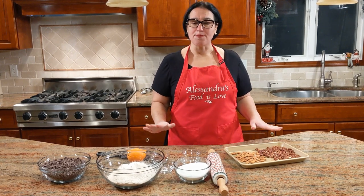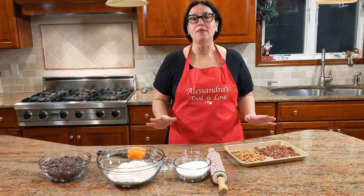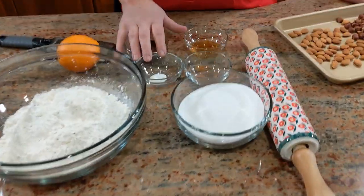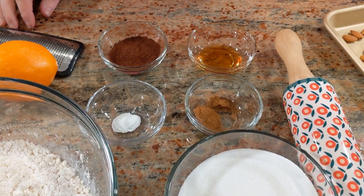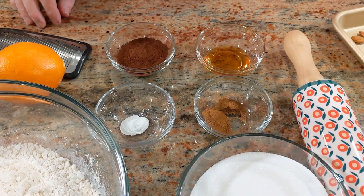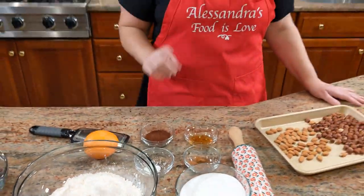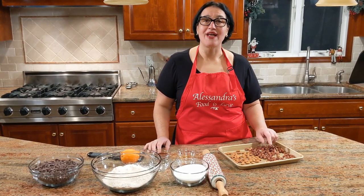I'm going to give it to you in cups because I weigh everything in cups. But if you do have a scale, please follow it in grams — it will be much more precise. So let's get started. I have four cups of flour, a cup and two-thirds of sugar, half a teaspoon of baking powder, and a mixture of half a teaspoon cinnamon, a quarter teaspoon of ground cloves, a quarter teaspoon of nutmeg, a tablespoon of honey, and four tablespoons of dark cocoa.